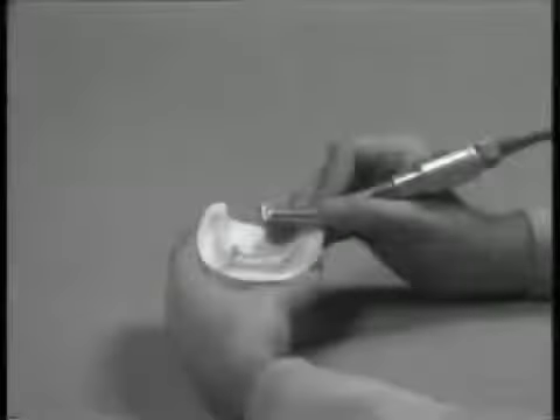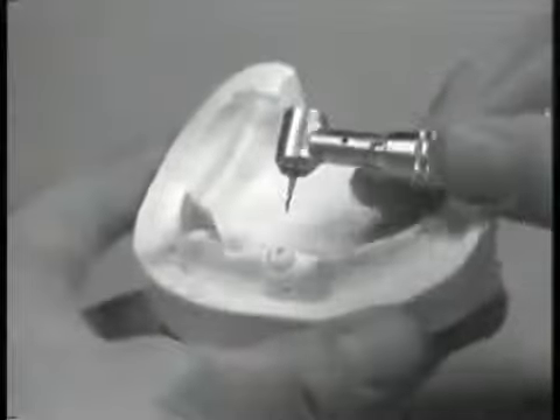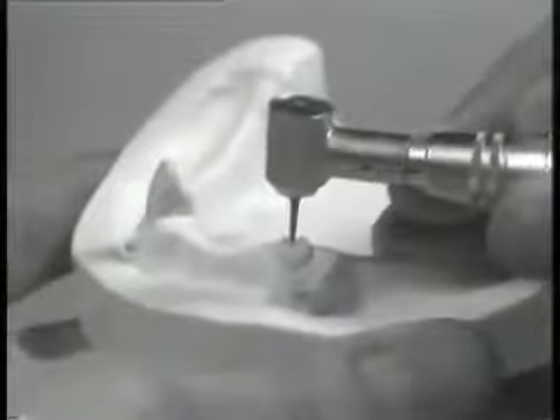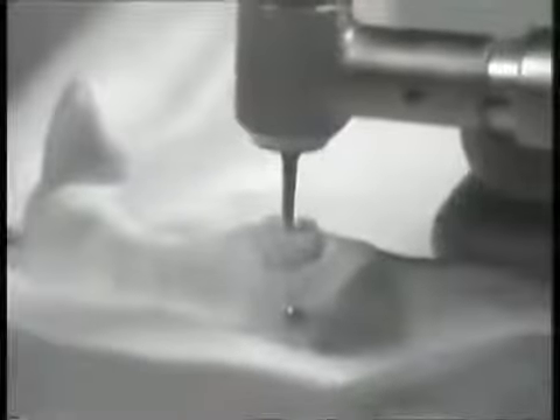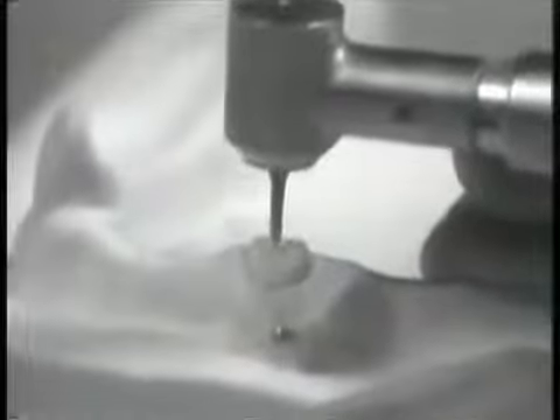A tapered fissured bur is next used to produce an anti-rotational lug. The lug should be placed into the area of the greatest exposed root area so as not to encroach upon the lateral root surface. The anti-rotational lug will prevent rotational displacement of the finished coping. The root preparation is now completed and the laboratory phase of coping construction will be demonstrated.